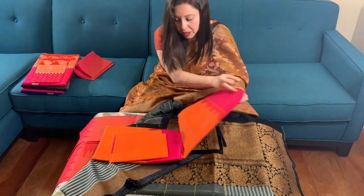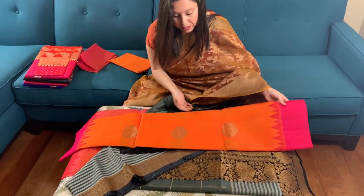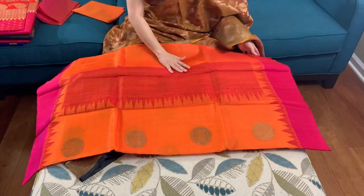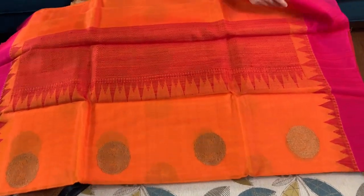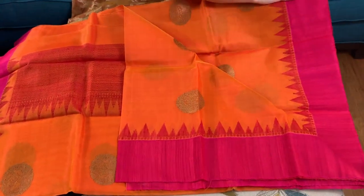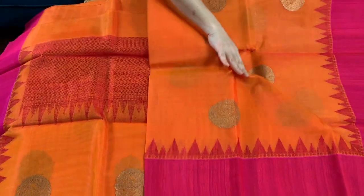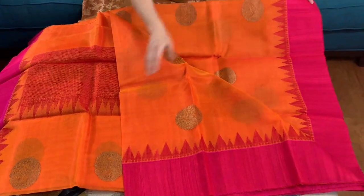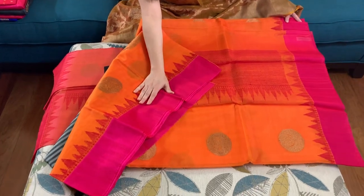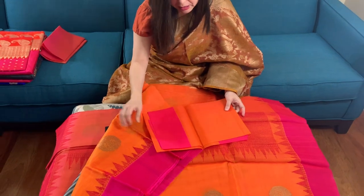The third Banarasi saree — this is also a kora Banarasi saree like the first one, and it's orange in color. It's bright orange with a red pallu. The border is woven with pure tasser thread, and this motif is all over the body. This is the top border of the saree and this is the blouse piece.